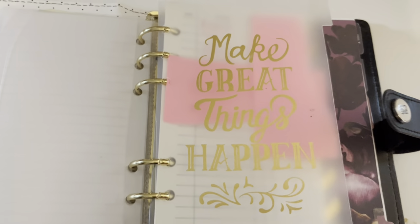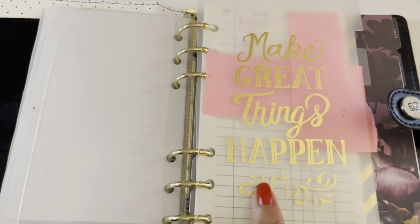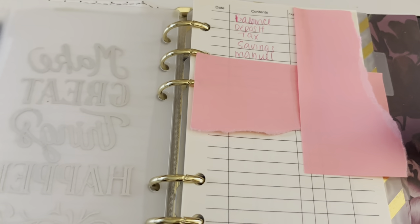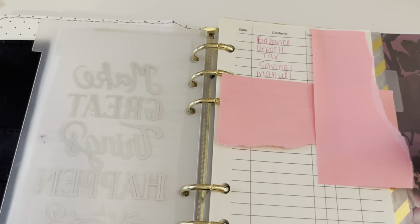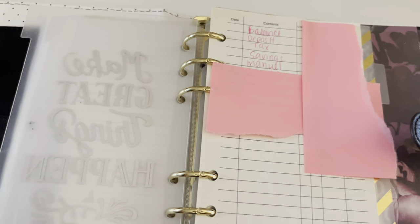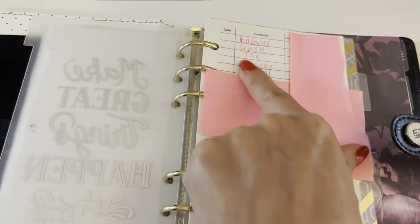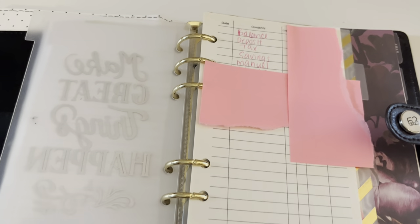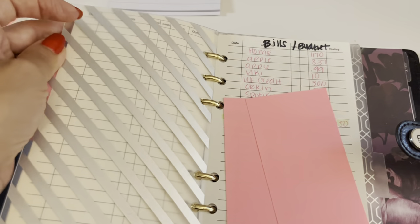For the next section I do have a divider — I got these on Amazon or Etsy and they are also for a personal size binder. The next section is actually the account where I keep the money for my bills. That's the main account where our deposits go in, and then once the deposit hits I transfer the money to my other accounts. I covered this section because I paid a bill that has the name of the city where we live. My husband is self-employed so we do have to take taxes out each paycheck, and we have a separate account for that.